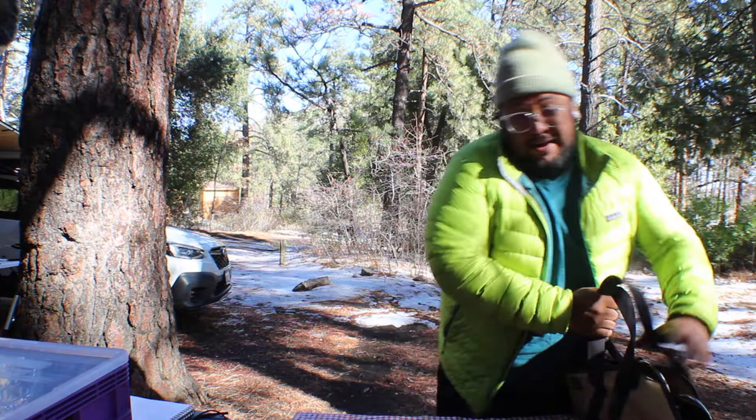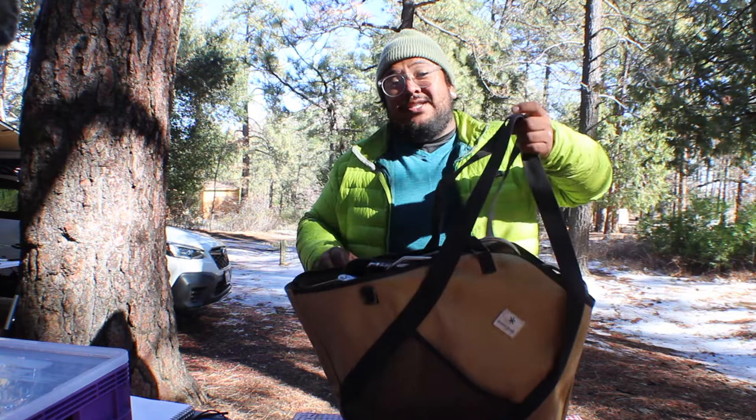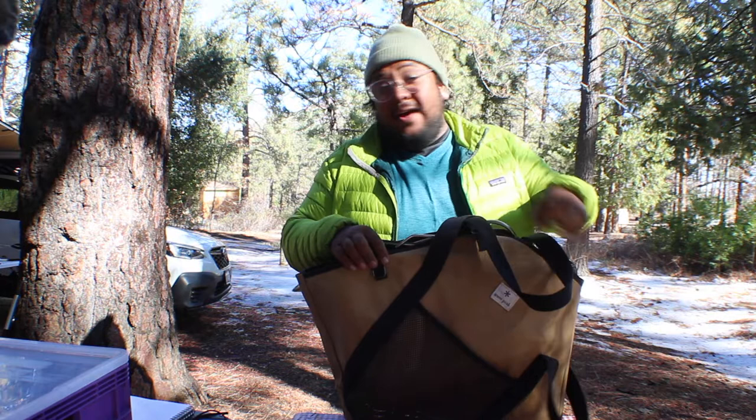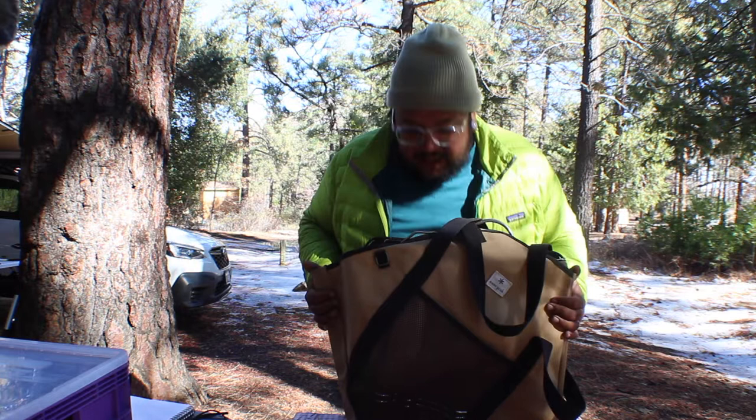What we did is we brought our Takibi from Snow Peak rather than using the fire pits that they already have here, because this thing is awesome and has a bunch of benefits. First and foremost, as you can see, this thing is portable — so when we are overlanding or at a place where there's no fire pit amenities and fires are allowed, such as the desert, we do bring this and it works perfectly as a fire pit and a grill.